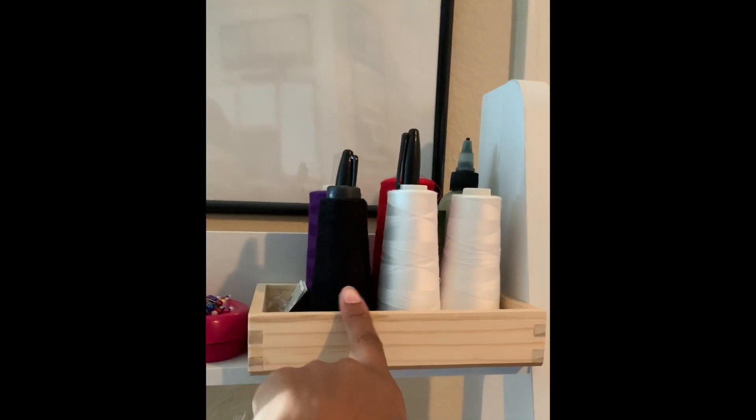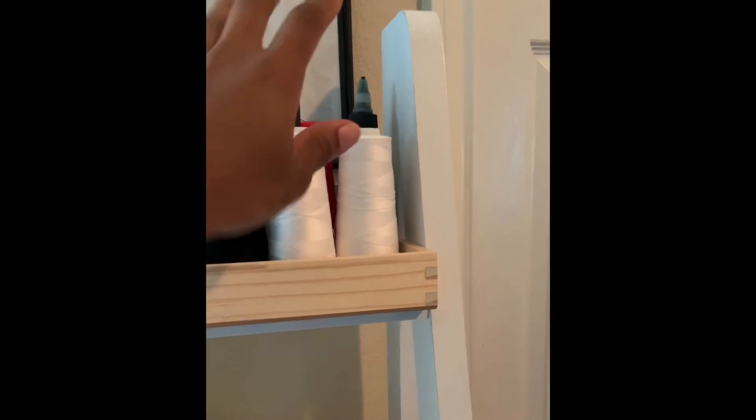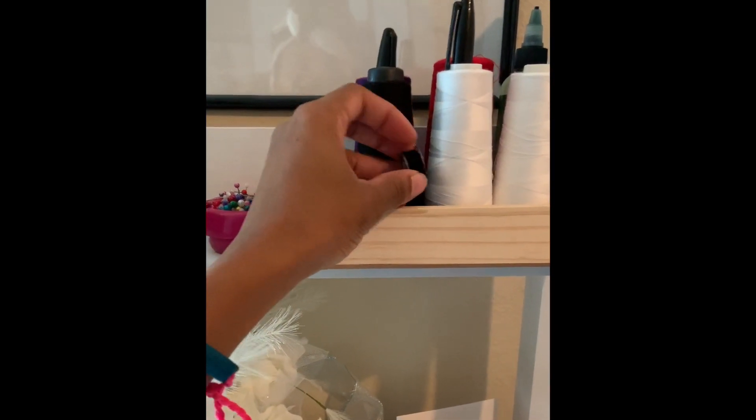Up here I keep a few threads that I have, as well as markers. Also in here it's quick things that I can grab, like my seam ripper and bobbin holders.